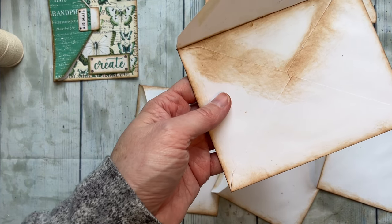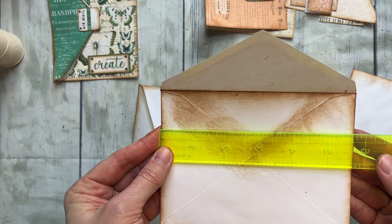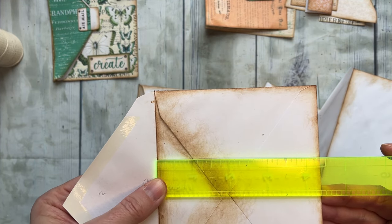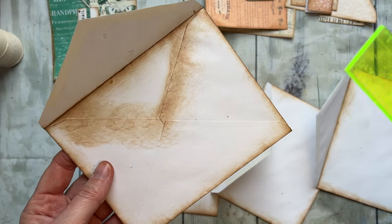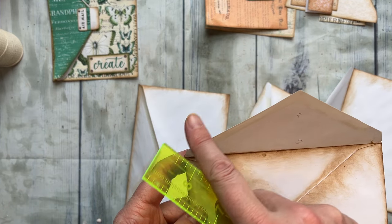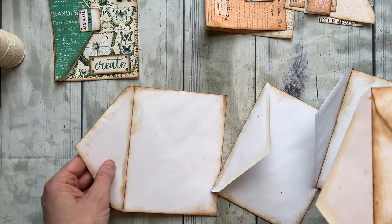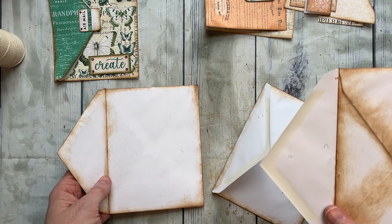I wanted to start out by showing you how to put this together. These are invitation envelopes, so I'm going to give you the measurements. These ones are five and almost three-quarters by four and three-eighths inches — that's the standard size for invitation envelopes. I looked up several and this size came back over and over again. You need four of these.